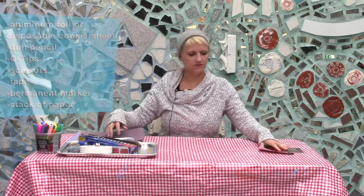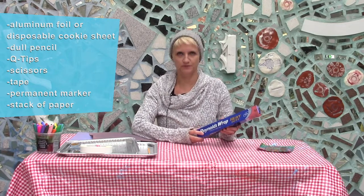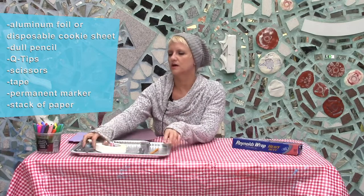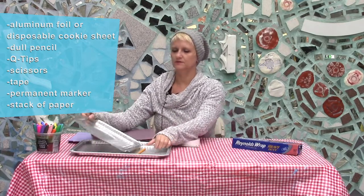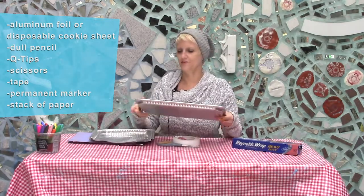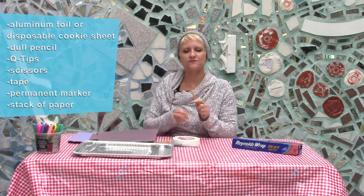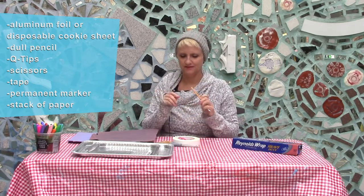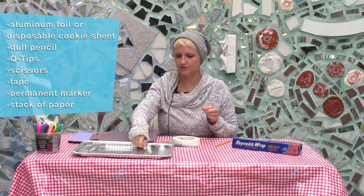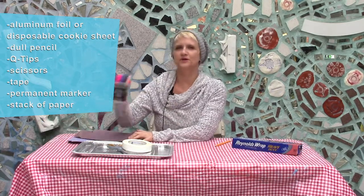So what will you need? You're either going to need some heavy duty aluminum foil or a disposable cookie sheet that you're allowed to cut up. You need a pencil that is very, very dull — you don't want one that's sharpened. You can use a couple of Q-tips, some scissors, some tape, and some permanent markers.